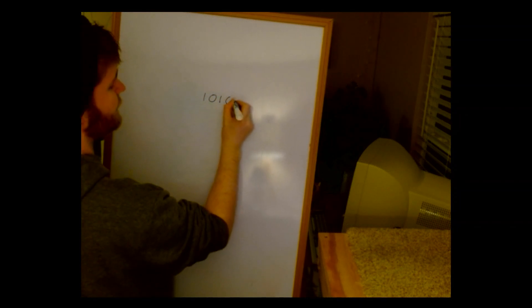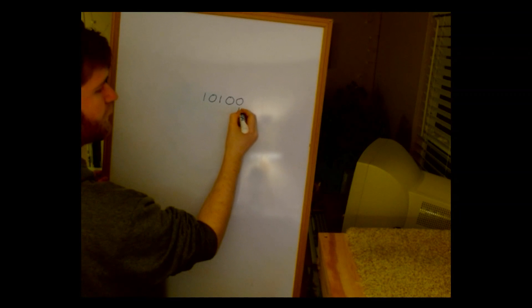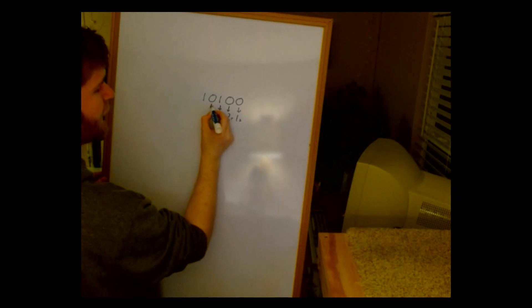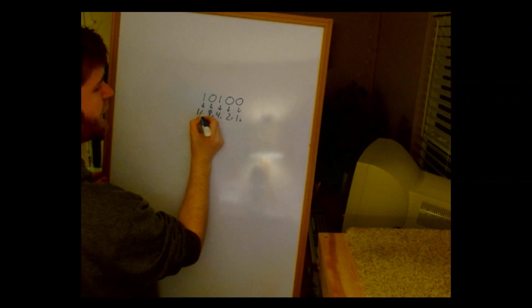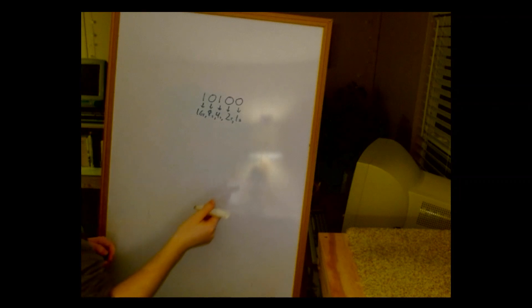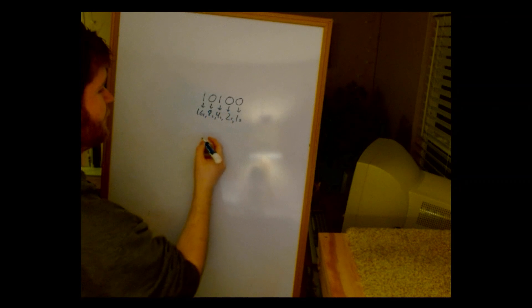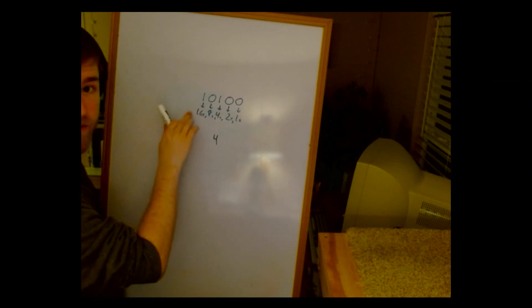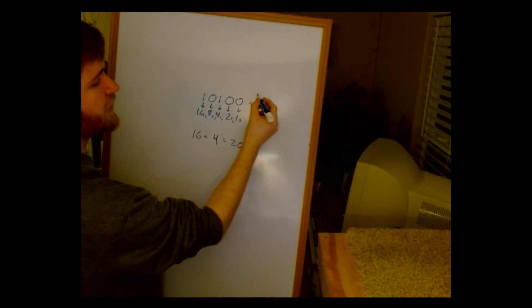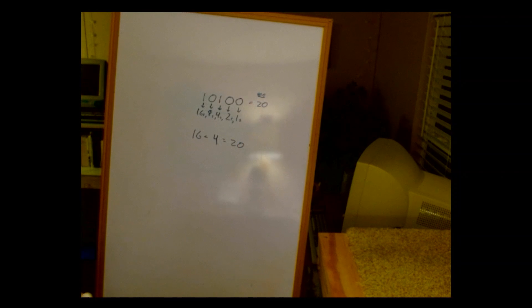Let's look at that binary number again. This is my ones place, twos place, fours place, eights place, and sixteens place. What does this number represent? We've got a one in the fours place, which means we add 4, and a one in the sixteens place, which means we add 16. So in base 10, this number is equal to 20. This is exactly how we count using our fingers.